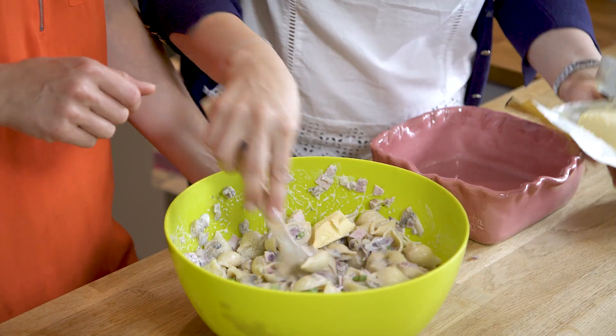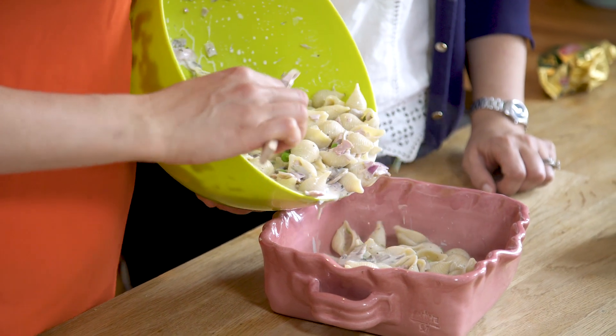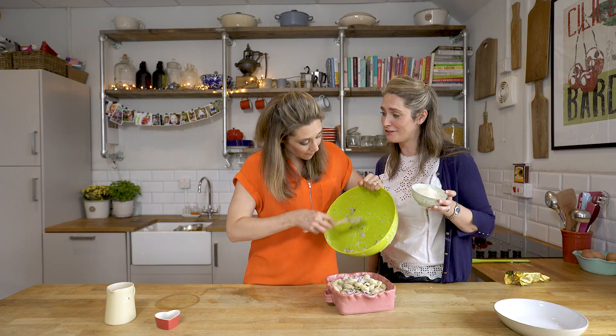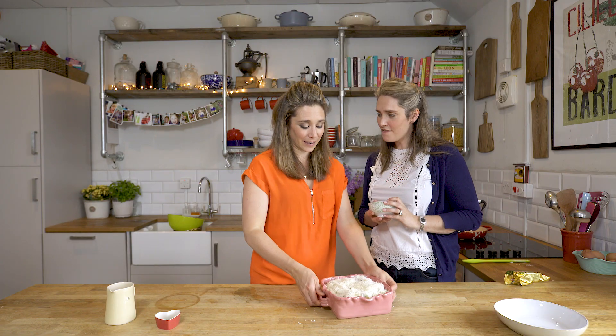We haven't actually seasoned it with any extra salt because we're going to top it with some of our favorite ingredients and Parmesan cheese. Be generous with the Parmesan because we've not used any seasoning other than the natural ingredients. And now it's going in the oven.